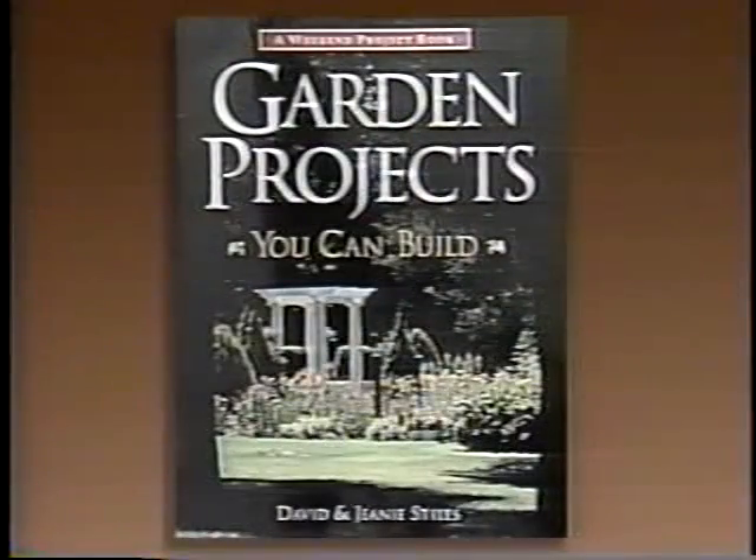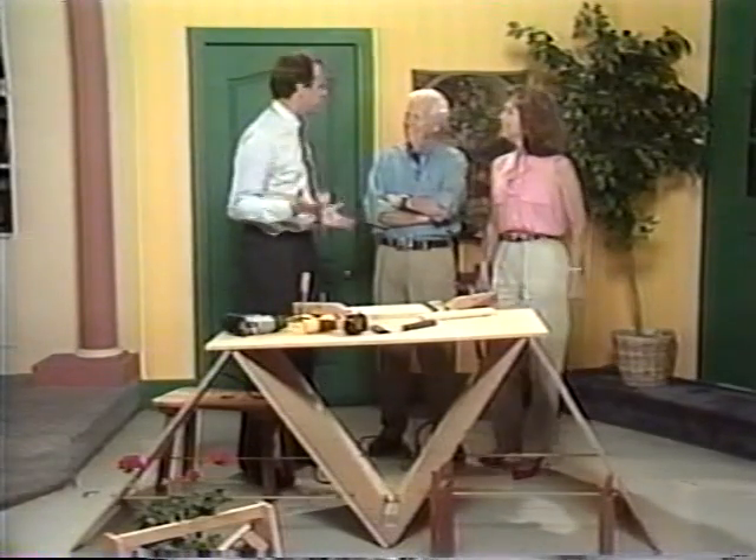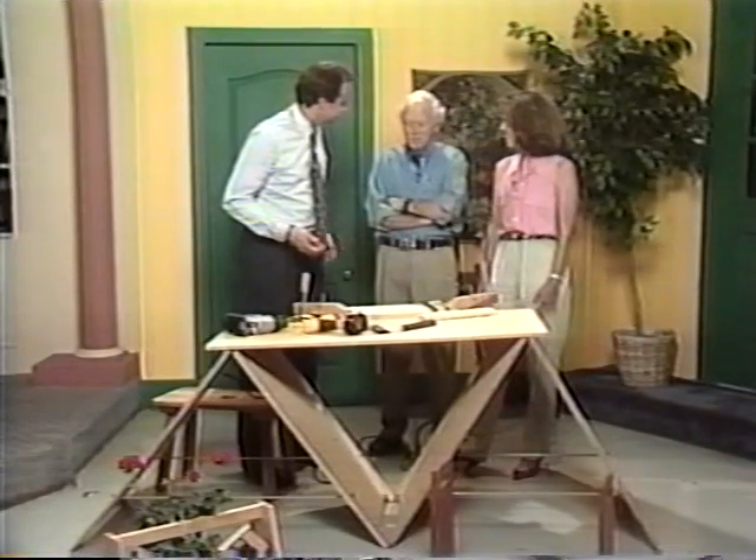You've got this beautiful garden but you've got nothing to sit on, nothing to work with. You need so many things — you're going to go out and buy it. No, don't do anything until you check the Stiles' latest book: 'Garden Projects You Can Build.' It's with great pleasure we welcome David and Jeannie Stiles to the program today. Why shouldn't you buy it? Well, you could make it yourself, make it much better, and it's cheaper.